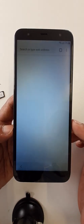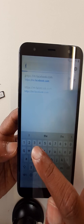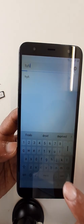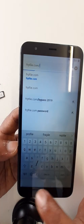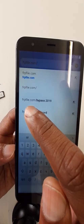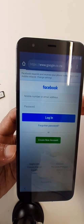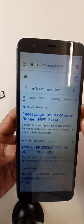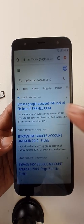No thanks. Okay, right here — search for the website frpfile.com and click on it.